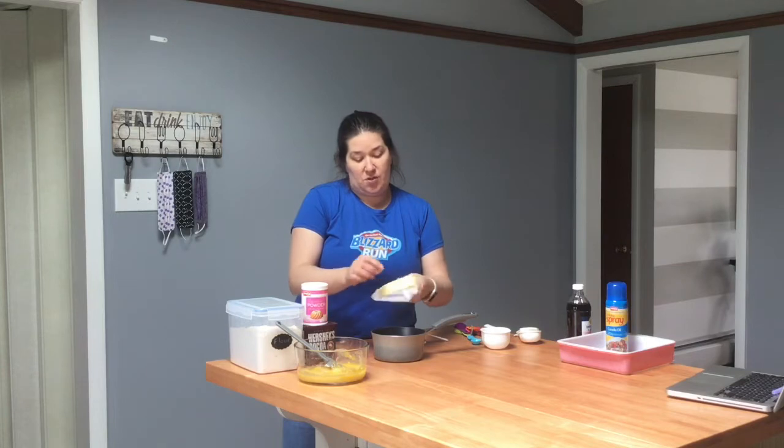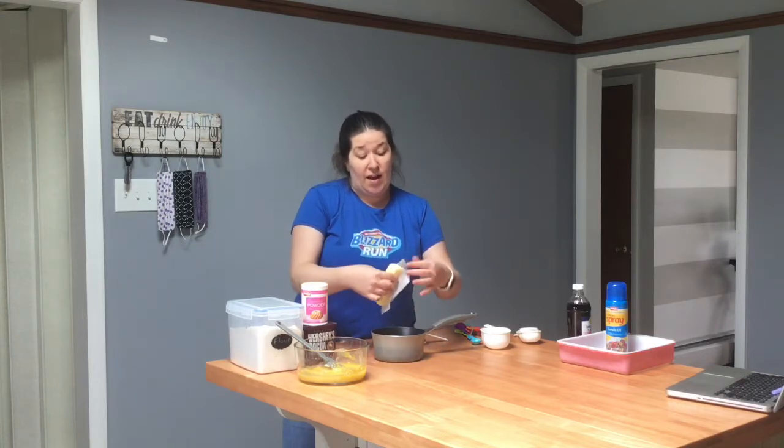Let's open this up and make sure the wrapper is all off — sometimes it likes to stick on there. A lot of times when you are using a box mix of brownies it calls for oil, but in this recipe our fat is butter instead of oil. So let's go to the stove and melt this.